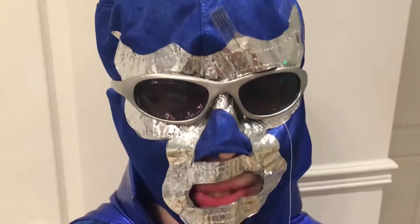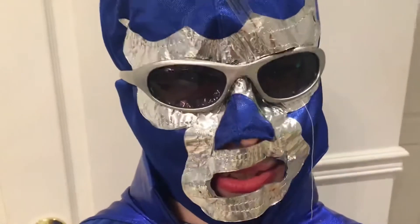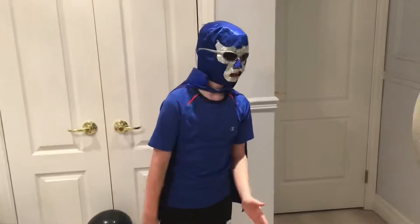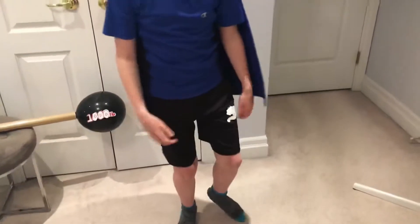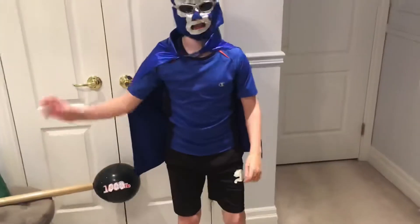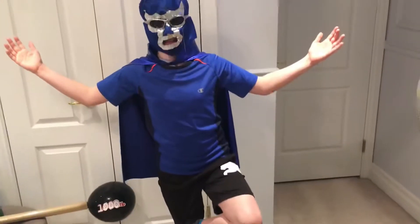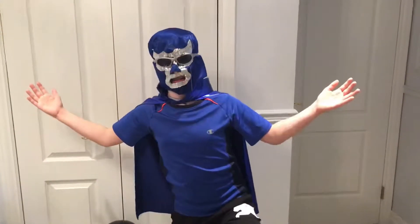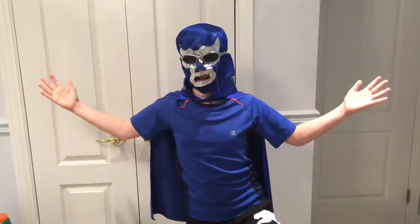Now we're gonna do a tree pose. Before we start, I just wanted to say that you can do any of these for as long as you like — this is just a quick demonstration. While you're doing a tree pose, you go on one leg like this, and then put your arms up. It's like a tree. I got a bit shaky on that one. Once you get into the balance zone, it's kind of somewhat easy to stay there. If you're a bit wobbly at first, that's okay — I'm kind of wobbly as well.